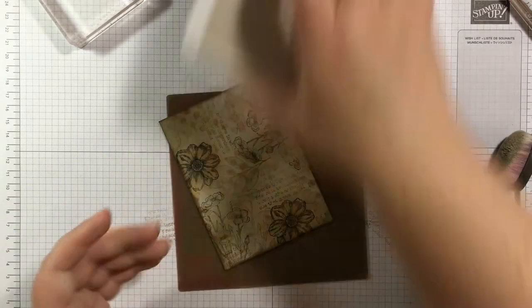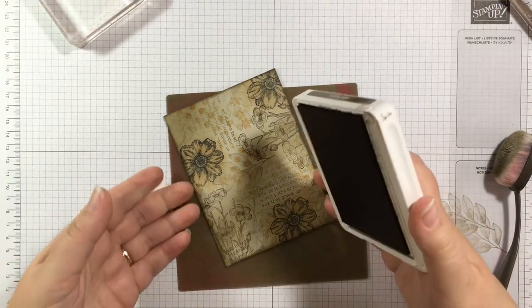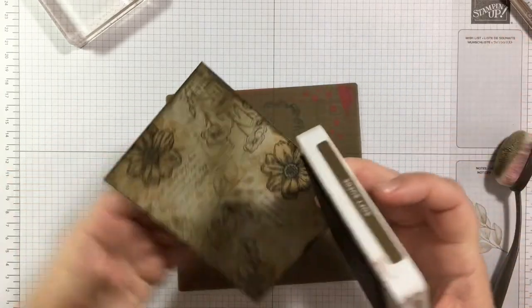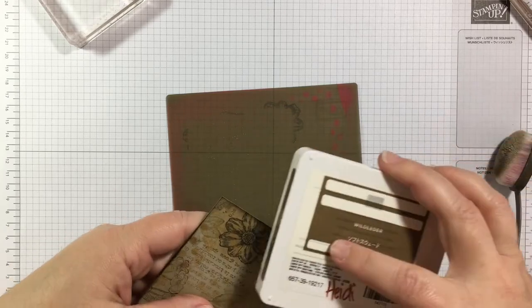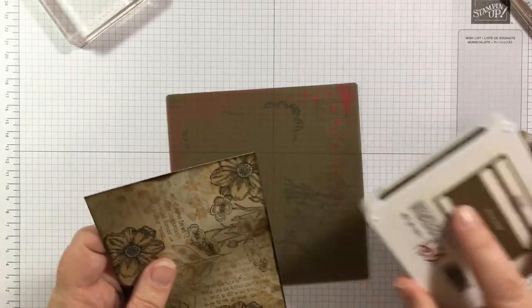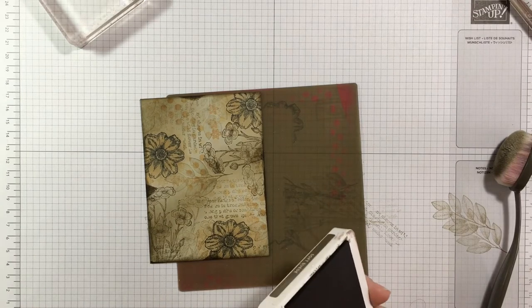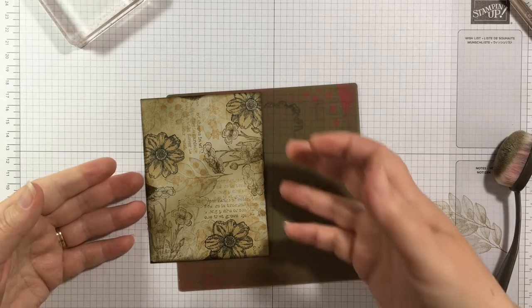Now I want to do one last thing: I'm going to swipe Sahara Sand right over the edges to give them a lot of definition and even more of a grungy, dirty feel. Then I'll grab my Soft Suede and do the same thing, but not all over — just some swipes here and there. If I did the whole thing it would be too much, but just a little extra dark Soft Suede at an angle gives those triangular bits.